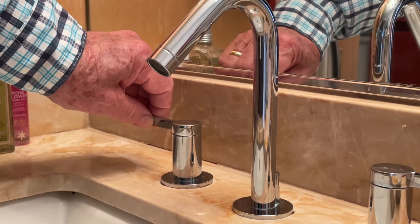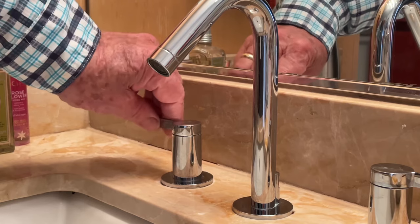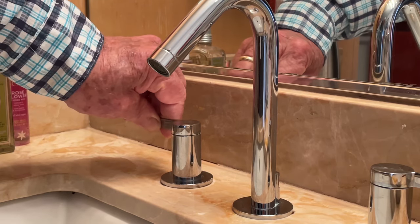I'm going to replace the cartridge in the hot water faucet, which has become stiff and very hard to move. My wife can hardly move it.